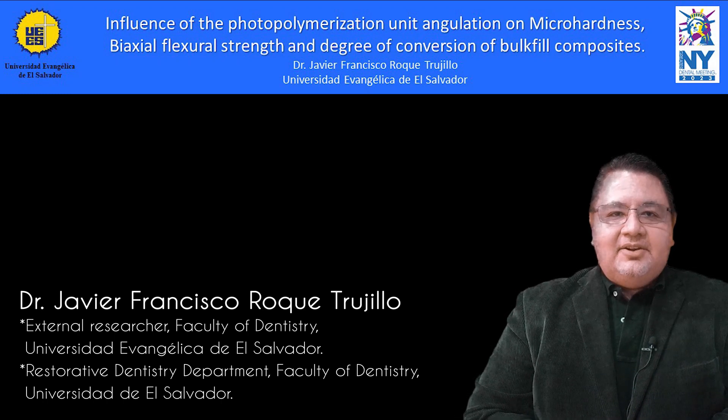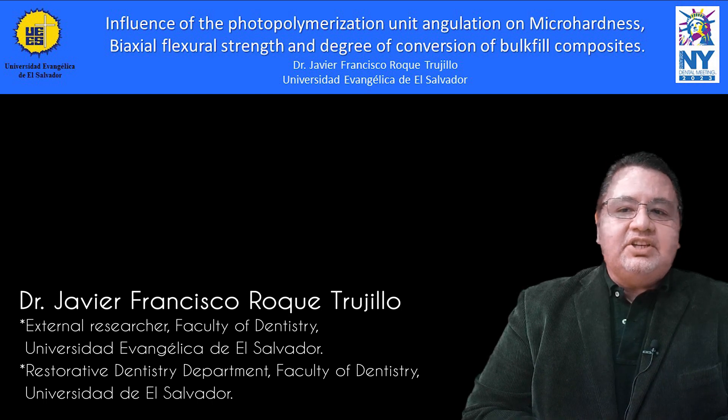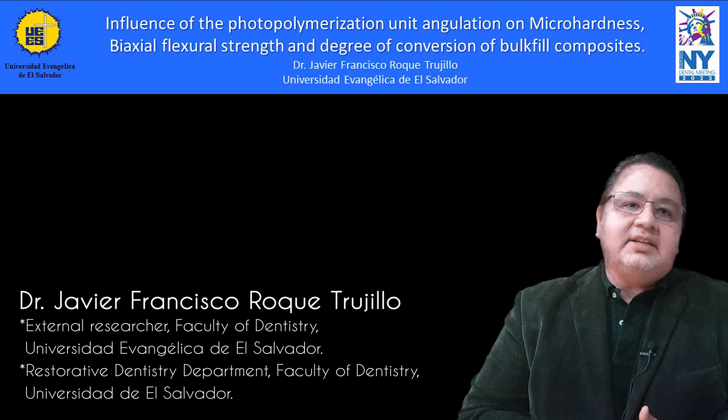Hi, my name is Javier Roque, and today I would like to present to you this institutional research that I run with Universidad Evangelica de El Salvador.